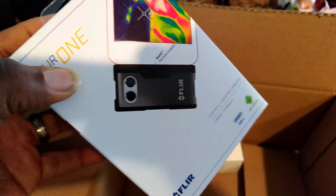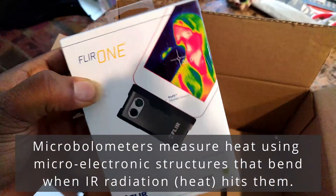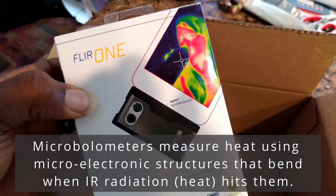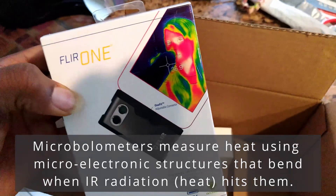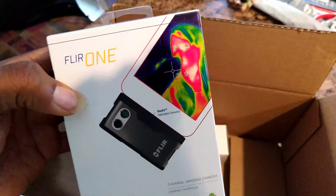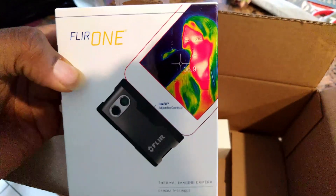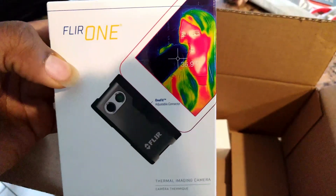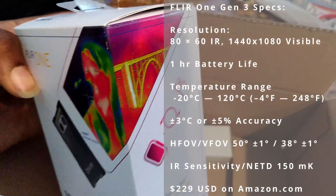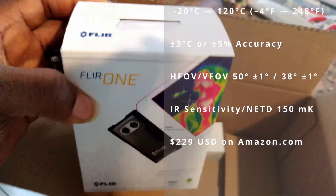Not to go too much into the science, but basically it uses a thermal imaging sensor which is a microbolometer — a microelectronics device that physically measures incoming heat, as opposed to how most thermal imaging cameras work. It gives you a fairly low-resolution thermal sensor, but combines it with a higher-resolution visible sensor to create very cool high-resolution thermal images.